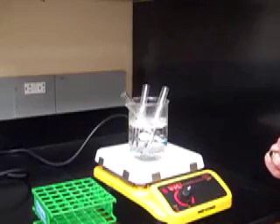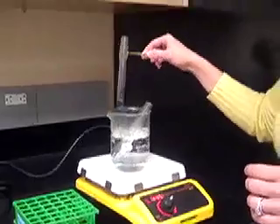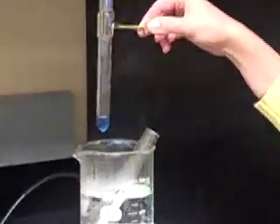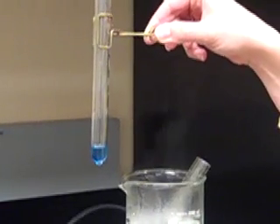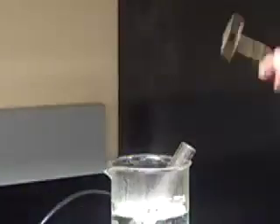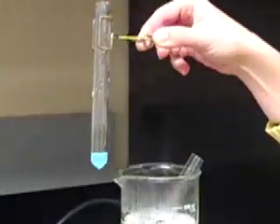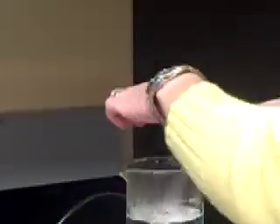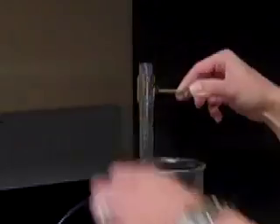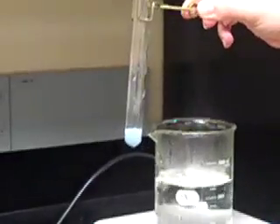So now we're going to get our results from our Benedict's test. This is the solutions that have been mixed at room temperature. This is test tube one — it had the water and saliva. Here is test tube two — this was starch and water. And then test tube three, which was saliva and starch, looks like this. So you should record all of those results on your table.